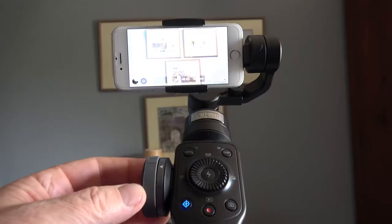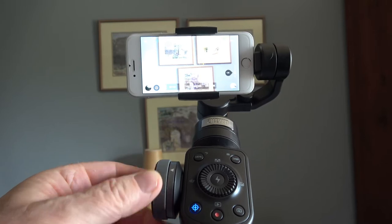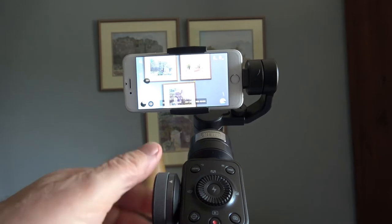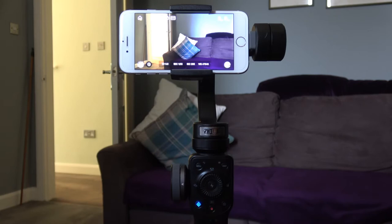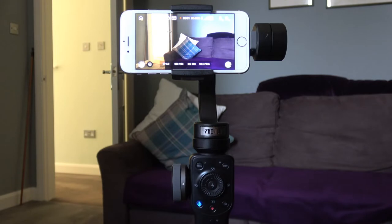Now let's look at the functions that actually involve the phone being connected by the Zhiyun Play app. This wheel on the side: if the LED is on — you can see it on that little crosshair — then it zooms, and if the LED is off then it changes the focus. The one in the centre at the bottom is the record button — if I press that, the camera starts recording. That will only work if you've got the phone connected to the gimbal with the Zhiyun app. None of these control buttons will work if you don't have the app installed and the phone connected to the gimbal.